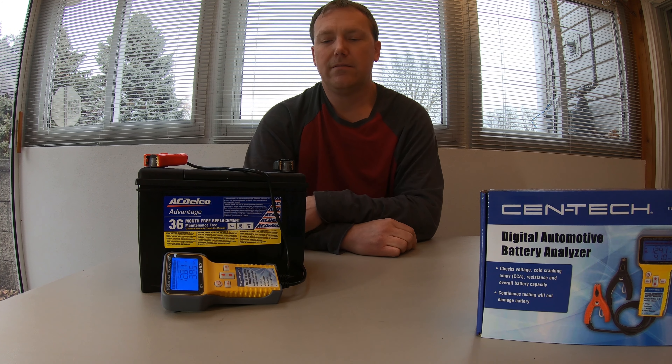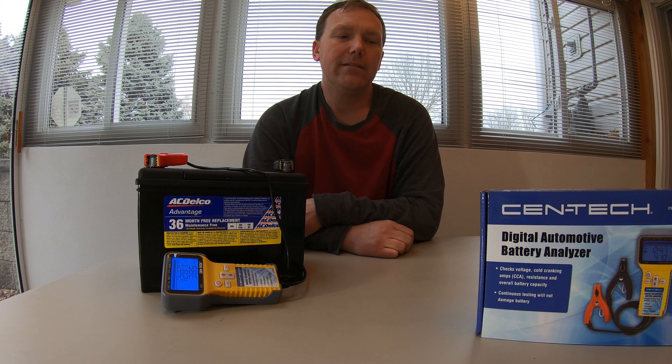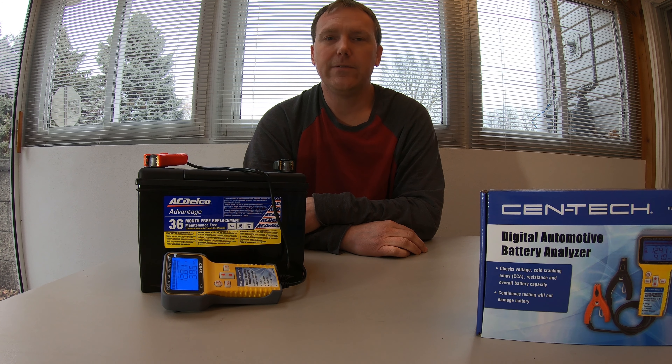So that concludes my review and opinion on this battery analyzer. If you want to like, dislike, or subscribe, I appreciate it. Thanks for watching.